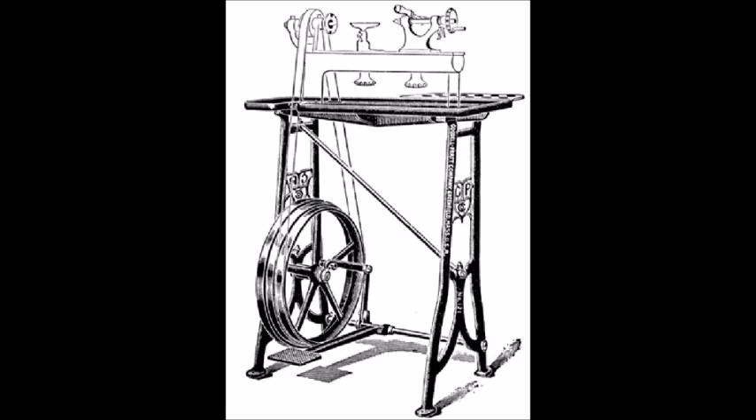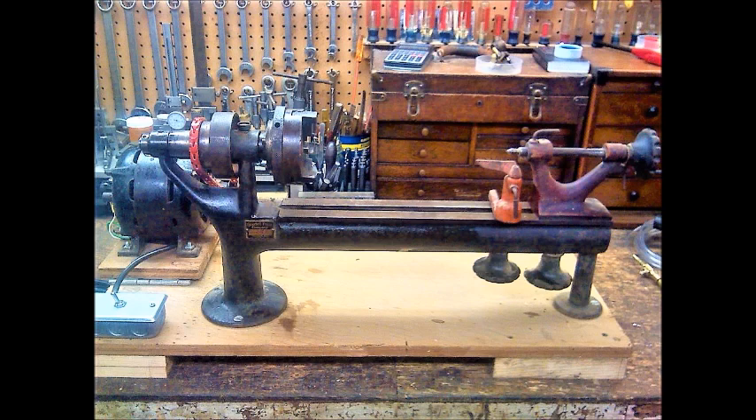This is an internet image of a Goodell and Pratt treadle wood lathe from 1888, making it 135 years old. You can see the casting on the side has the GP for Goodell Pratt, and I'm sure it was used for making small spindles and such for Victorian houses.